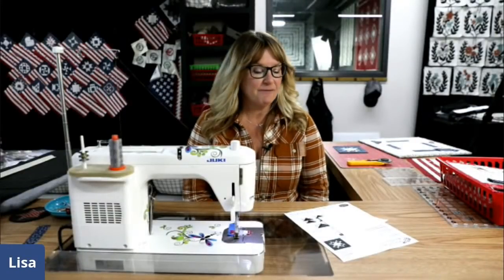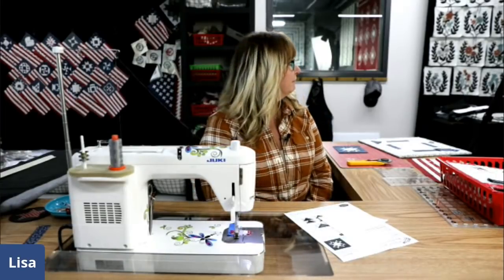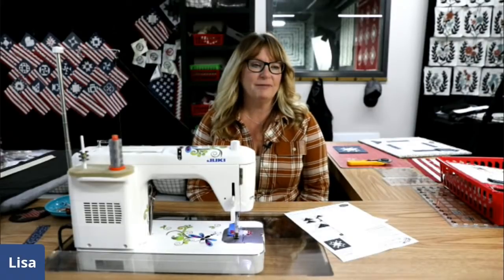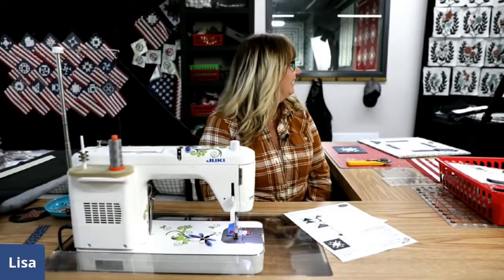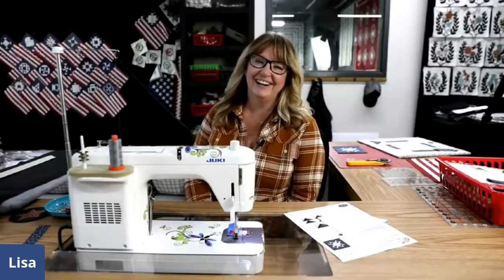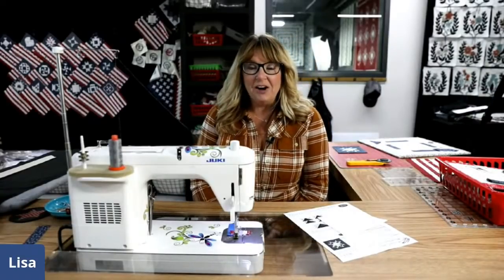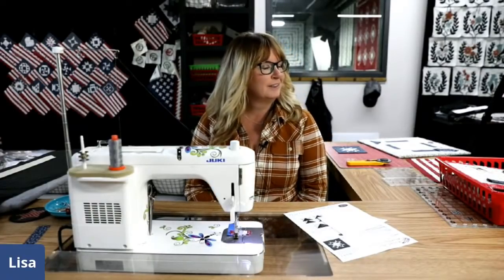Hey everyone, it's time for Block 17 of our American Quilters Stitch Along. Such a beautiful day here in Wisconsin. Everybody jump on, say hello, and we'll get started in a bit here as soon as we get rid of the people in the hallway.